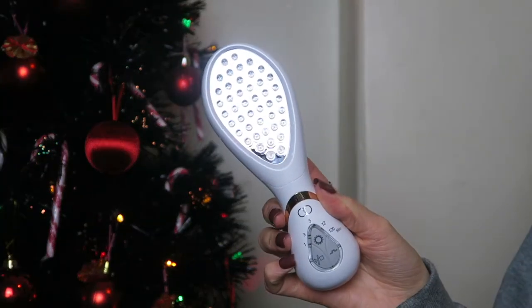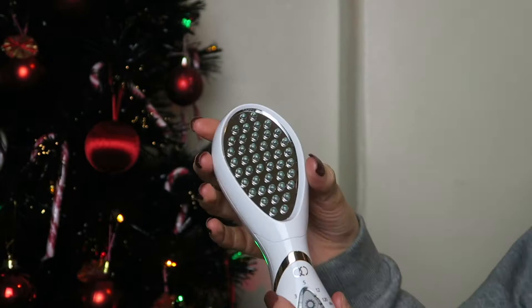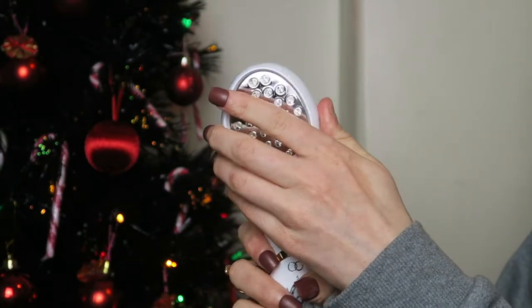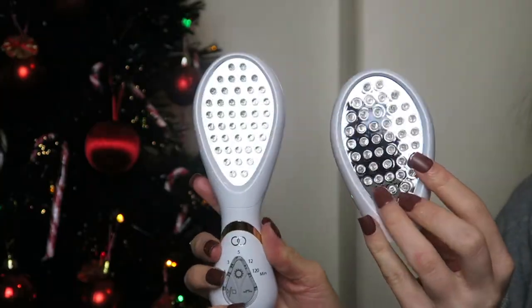Then we have the main event — the actual tool you use. This is the Luma Glow actual product and it has different buttons on it. The quality of this feels amazing — I love how sturdy it feels. It doesn't feel flimsy at all; it feels great quality in terms of the materials and the plastic. This is an interchangeable cap — it's currently on the blue light one. You can switch it out for the red one. Red and blue light therapy have different benefits, which I'll talk about in a minute. To slot it in you just go like that — easy as anything, quick and simple.